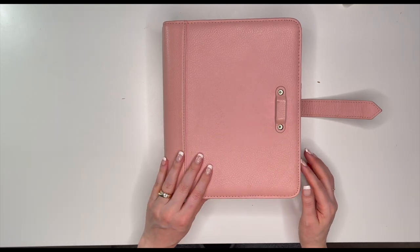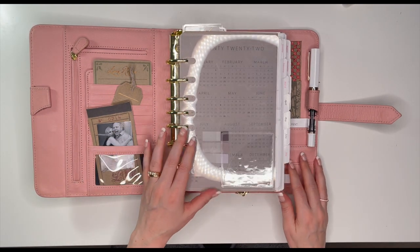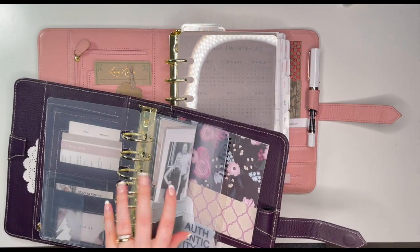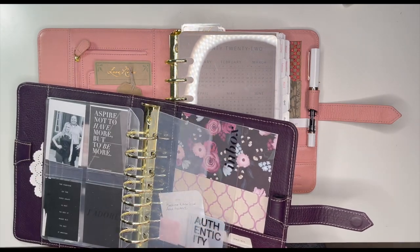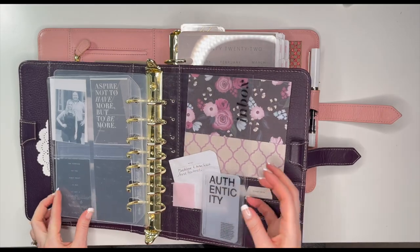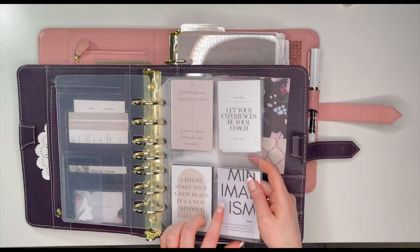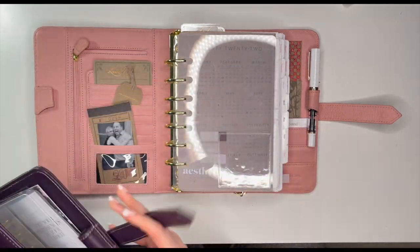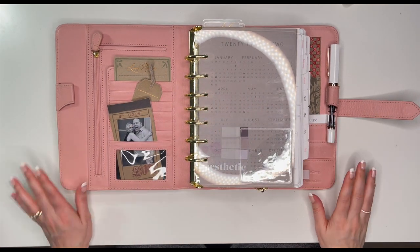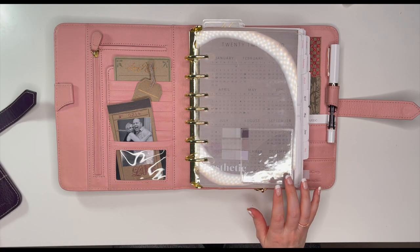Okay, so I've got them all in — let's see how it looks. I took a couple of things out: I took the inbox dashboard out because it's quite thick and I really wasn't using it, because that does add a good amount of bulk. And then I also didn't put this back in at the back because again it just adds that extra bulk. I want this to lie as flat as possible — she's still chunky but it'll do.